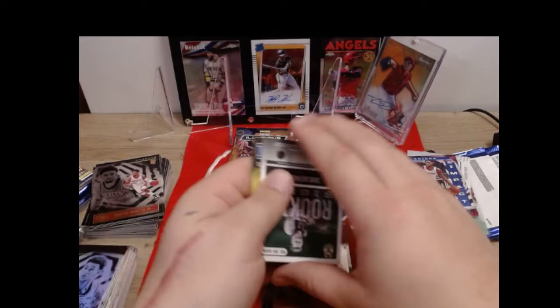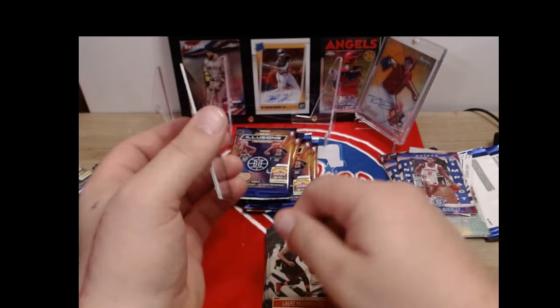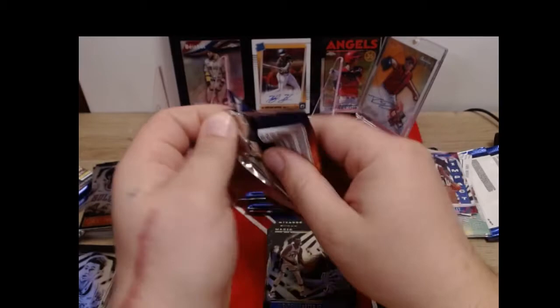Lauri Markkanen. Oh boy - I think we may have just pulled an auto. There's a backwards card in here - that would be a nice hit. I think you guys probably saw the name already - I put the card down and covered it real quick. Giannis, Wendell Carter Jr., Patrick Williams. If there is actually an autograph in here, that would be the biggest hit I've ever pulled out of Illusions - that would be freaking huge.